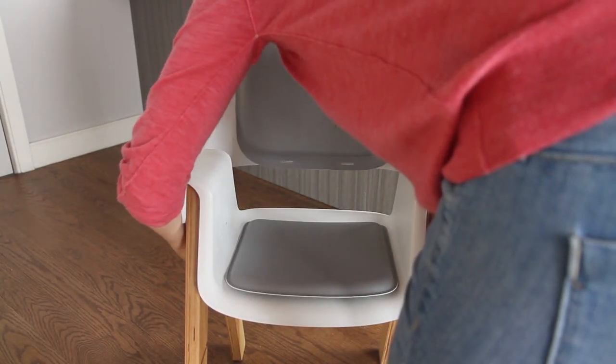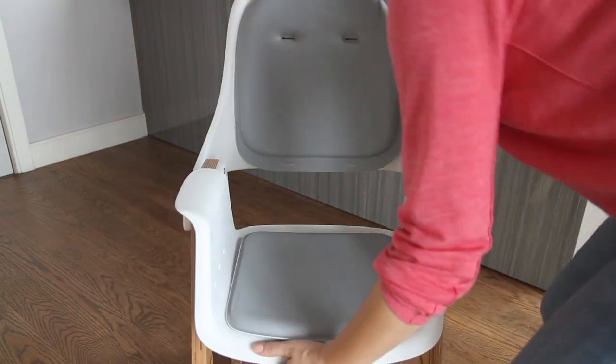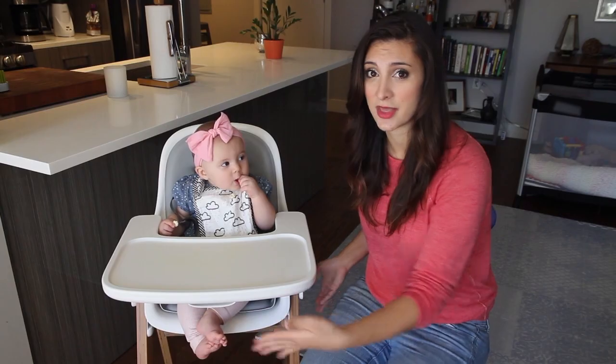To adjust the seat, you pull the slide release levers on both sides and press down. Then you slide it out and slide it into the appropriate setting. There are three height levels and you just want to make sure when you put the seat back in that you hear it click and that it's secure and locked.